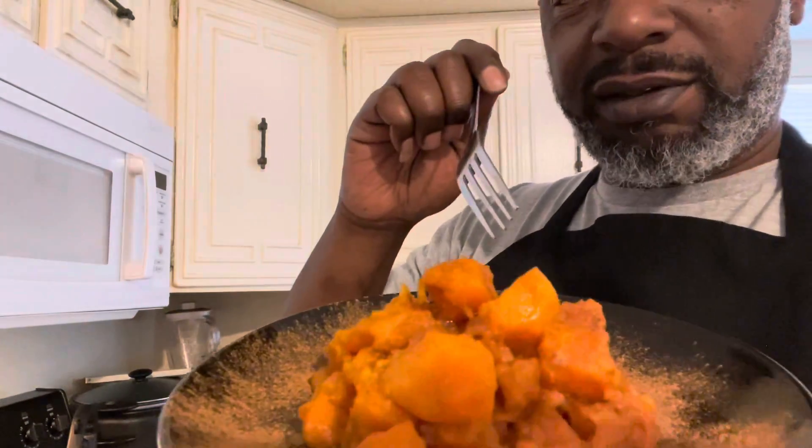All right family, it's the finished product — sweet potatoes, candy yams, whatever you choose to call them. They is what they is: delicious. Still hot but delicious. That's it — that boy can cook! Out the place, out the face. I'm gone till the next time — take care, love each other. Peace.